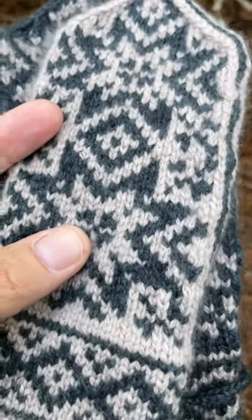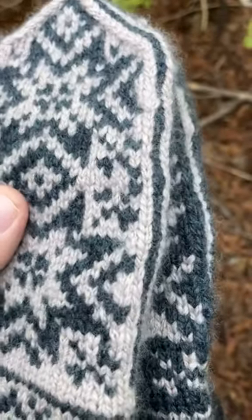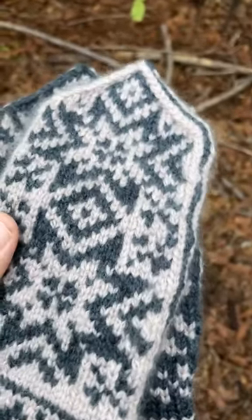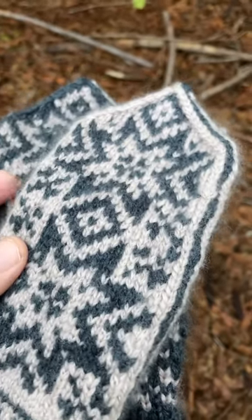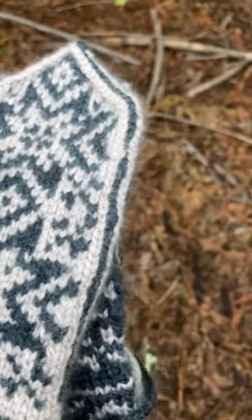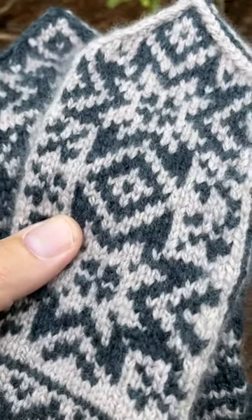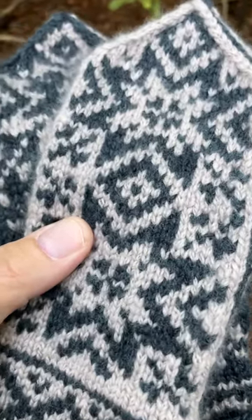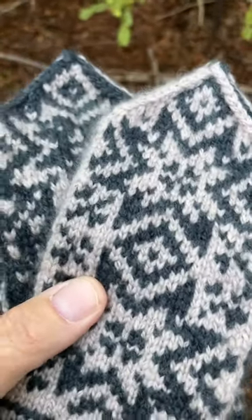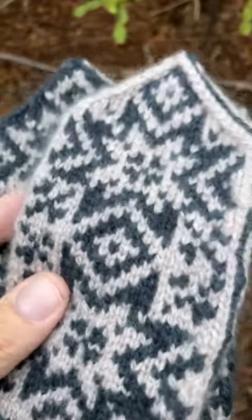Some people are sort of down on pattern writers that don't draft different patterns for different sizes — like the Diana Wallen mittens. Those instructions are very different depending on the size that you knit. She doesn't say go up a needle size or change the gauge of your yarn — you definitely get a different pattern to get a different mitten size. She focuses on Scandinavian knitting a lot, so if that's a concern for you, I definitely recommend looking into Diana's patterns, because she will give you a written-out pattern with a charted design and it's different for each size.